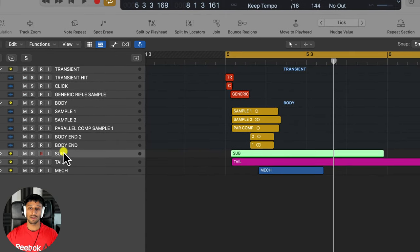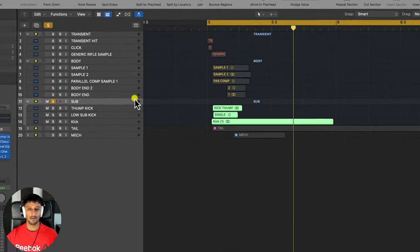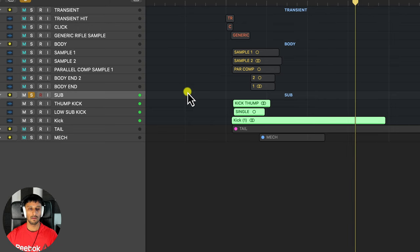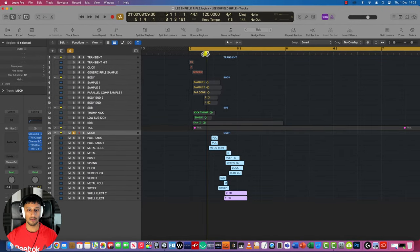For the body I've mishmashed a bunch of different rifle samples together and shaped and EQ'd them so that they sound like the Lee Enfield rifle. The body is usually layered with some sub sounds — I've used a few different kick drums. The sub essentially gives us the power of the gun: the thickness, the low end, the heft. The mech is essentially the mechanism of the gun — guns have moving parts. For this I've got the reloading of the gun using springs, clicks, sliding sounds, and metal sounds to create the mechanism.